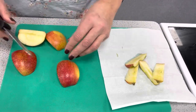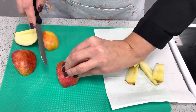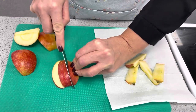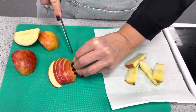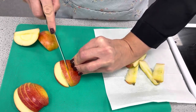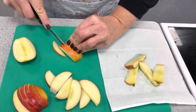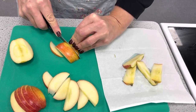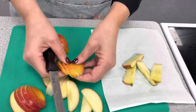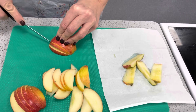The next stage is to slice the apples, so we need to make sure they're not rocking and won't move. Then we're going to use our claw grip and cut nice thin slices. It's really important at this stage that we make even slices so that they cook at the same time, making sure we move our fingers back.